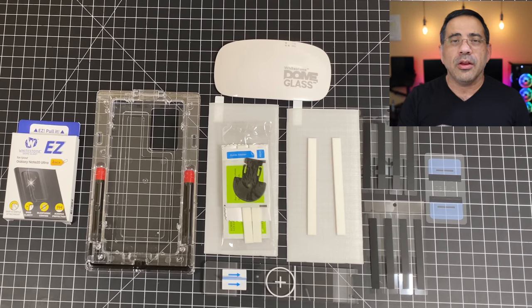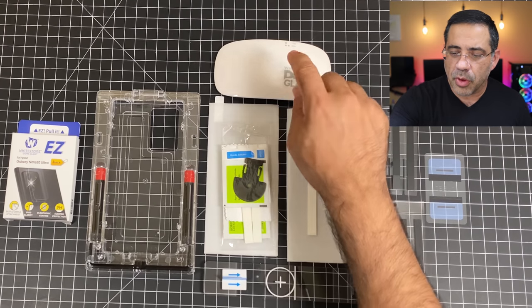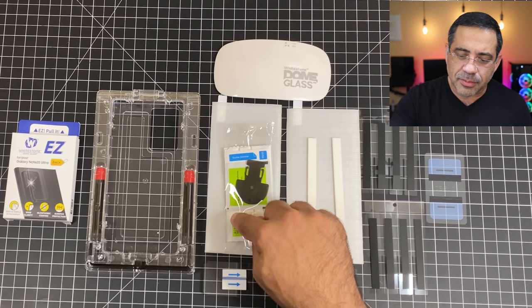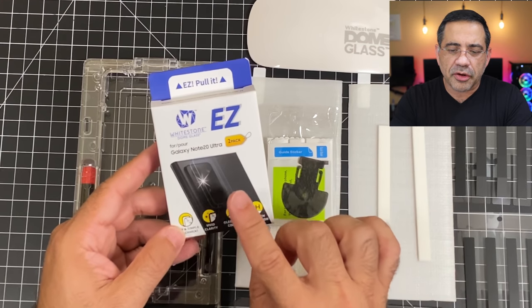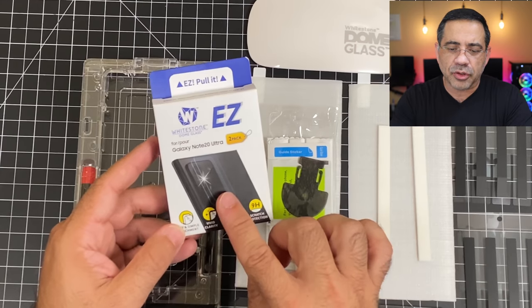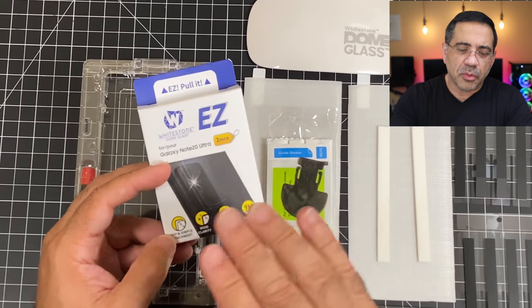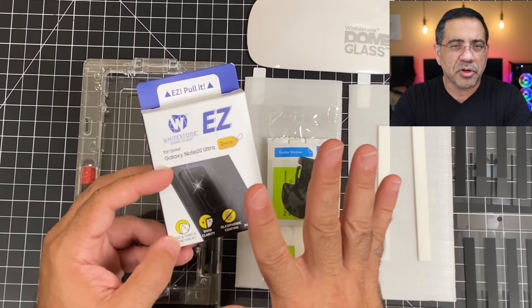One thing I will mention — I do have videos, and I'll include a link, showing how I remove these. They're fully removable with no damage. You can wipe your phone and install it again. And at the end of the video we'll be talking about this screen protector for your camera module. It does not affect camera quality and it's going to give you some extra protection, especially if your camera bump is coming out too far and your case doesn't give you full protection.